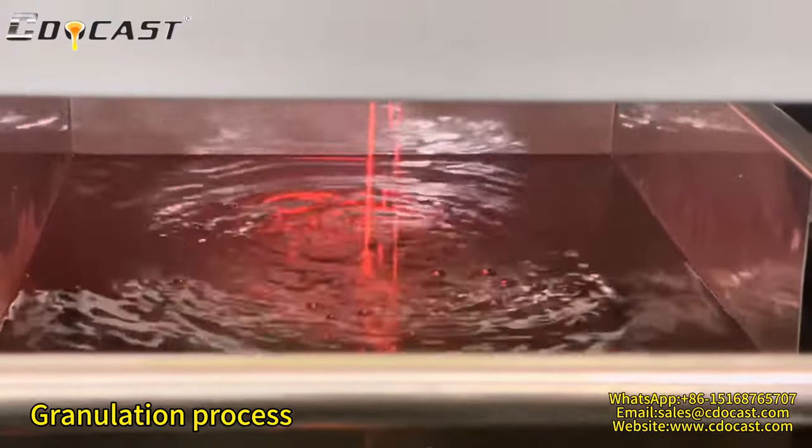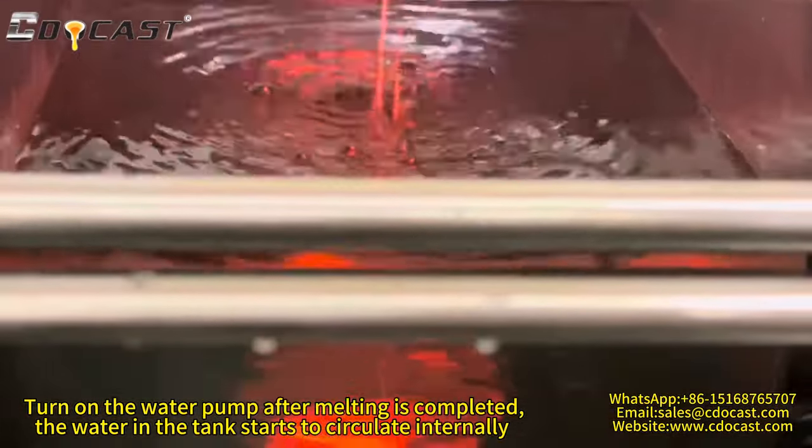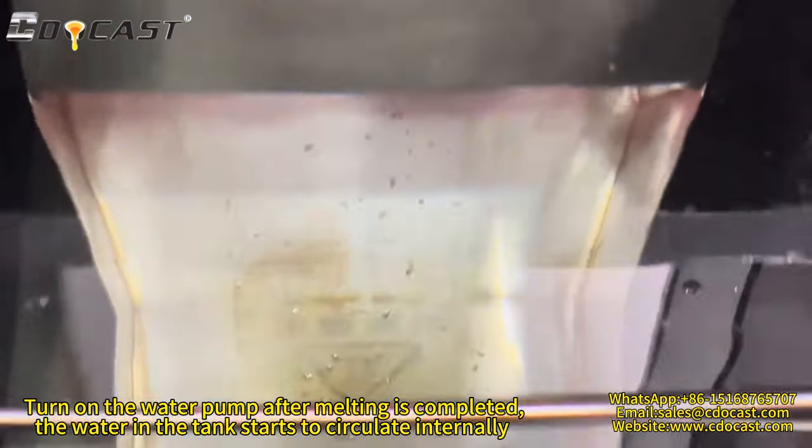Granulation process. Turn on the water pump after melting is completed. The water in the tank starts to circulate internally.